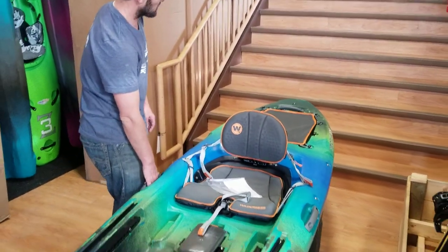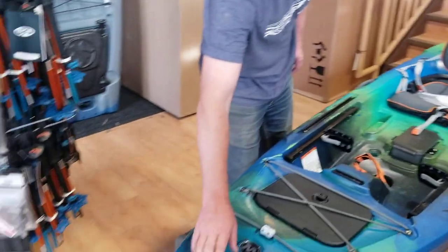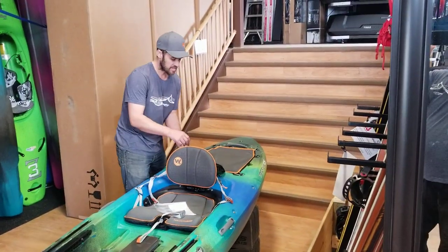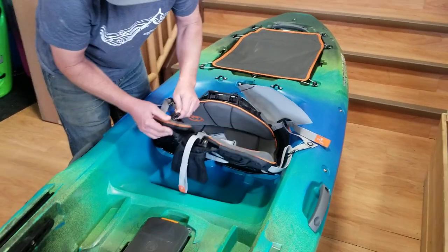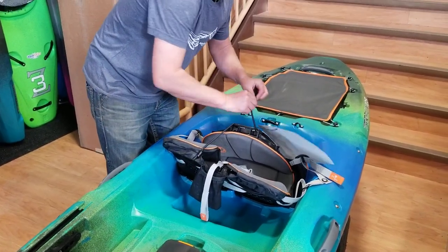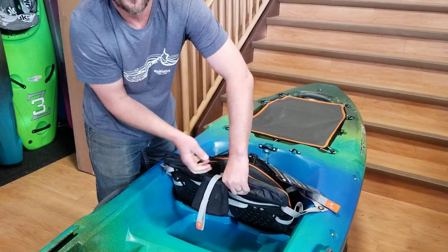There are super beefy grab handles on the sides as well as front and back. Another feature of the seat: when transporting the kayak, you can simply fold it down and loop it under to keep things more aerodynamic whether it's in the back of your truck or on the roof of your car.